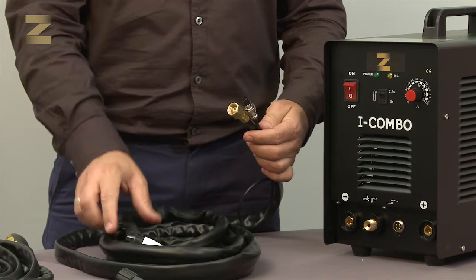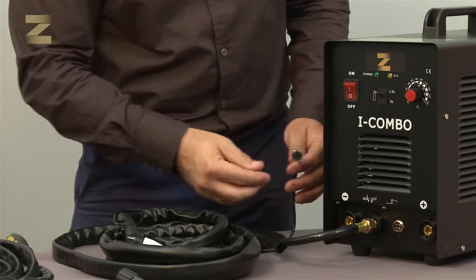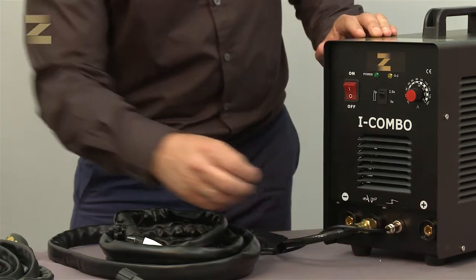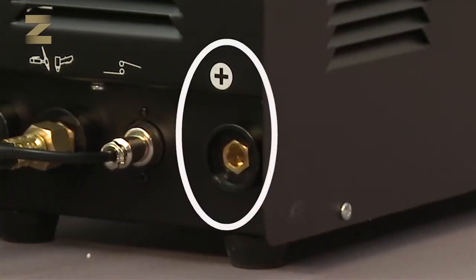Connect the cutting handle to the air inlet on the panel, and the electrical plug to the corresponding socket. Connect the earth handle to the positive terminal. You are now ready to cut.